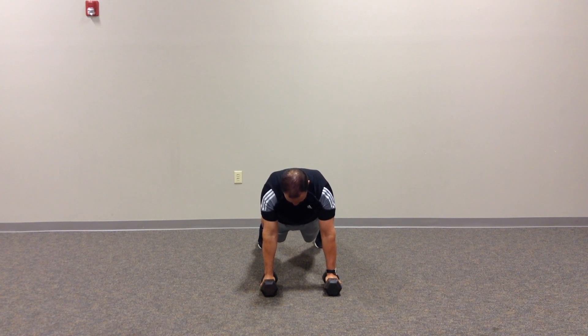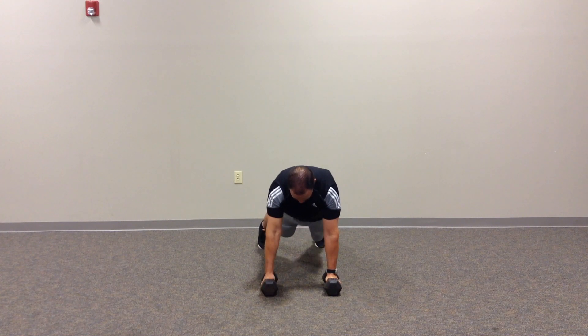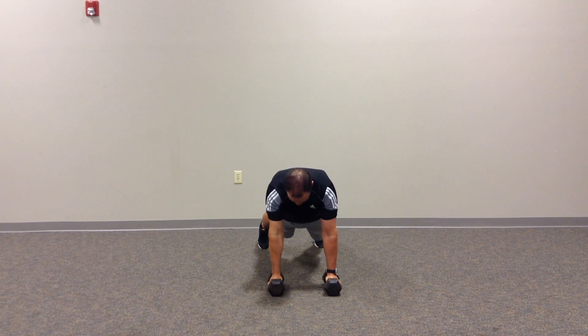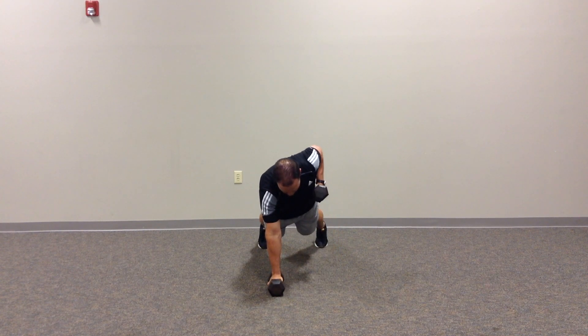Once you're in a good, stable position, in this particular case I'm going to lock my left arm pretty good. I'm going to lift up, row, down, and alternate sides.